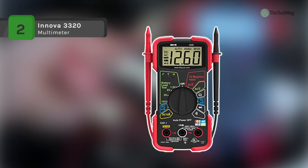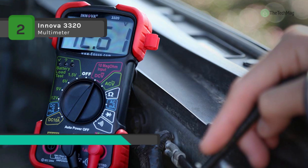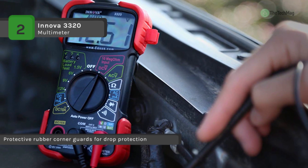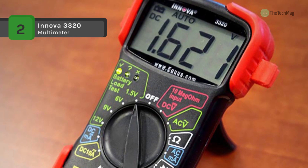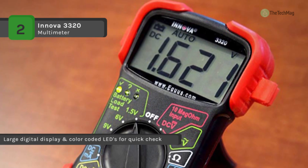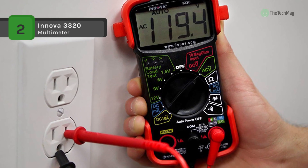The Innova 3320 is an auto-ranging multimeter designed to safely and accurately troubleshoot a variety of automotive and household electrical problems. Its auto-ranging scales eliminate the need to dial in the correct range when making electronic measurements. The color LEDs allow for quick battery condition checks while rugged rubber guards protect against accidental drops. The built-in stand and wrist straps allow hands-free testing, and it has easy-to-read labels and screen for selecting desired tests and viewing results.